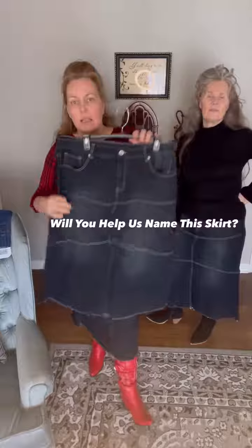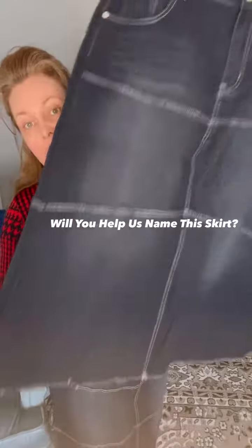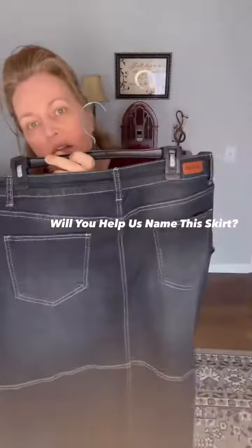These are great. I love the raw hem — super fun — and the five-pocket detail on these skirts.